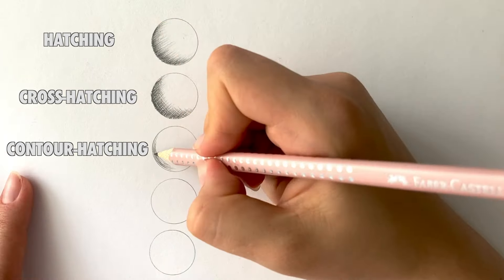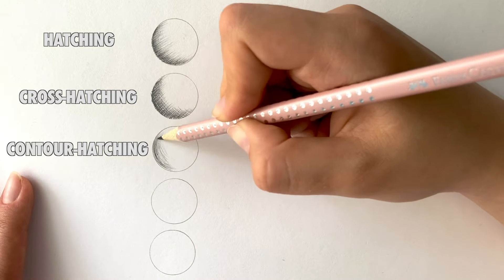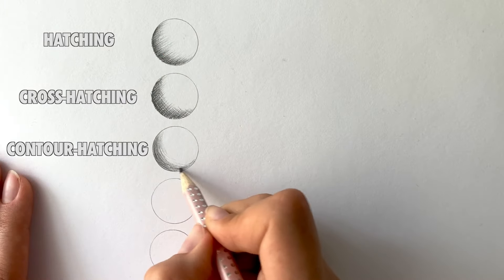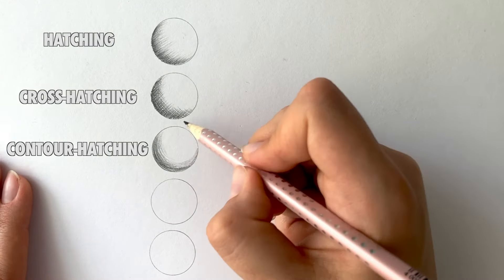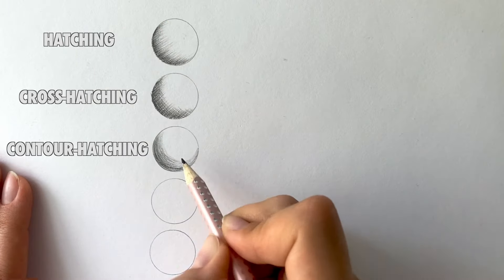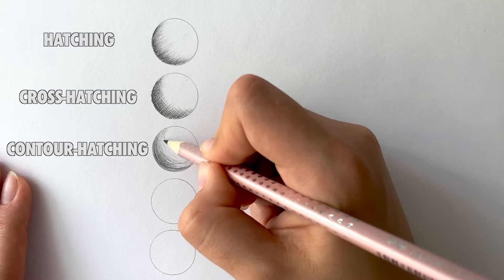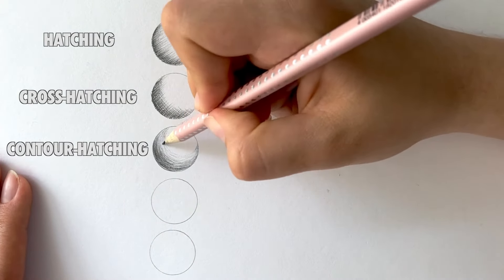Contour hatching follows the contour, curve, or outline of the object. In this case, hatching is rounded to match the shape of the circle. Contour lines can be drawn vertically, horizontally, and even diagonally. This is a great shading technique for giving form to your drawings, and with a sharp pencil tip it's great for shading fine wrinkles.